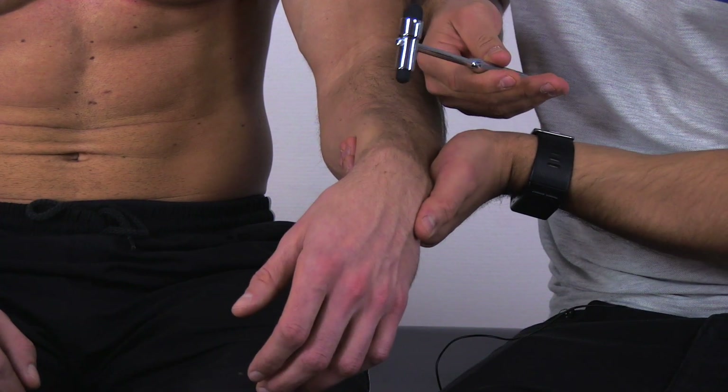Then apply a quick series of taps near the styloid process using a reflex hammer. A positive test will show rapid finger flexion.